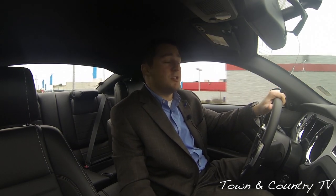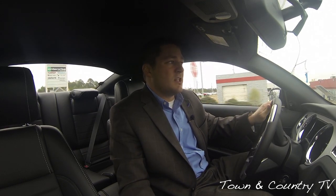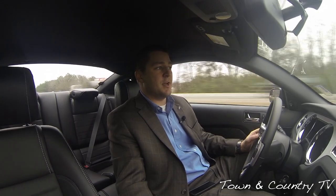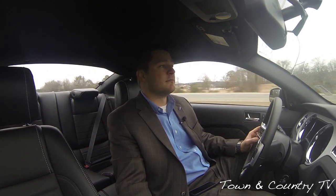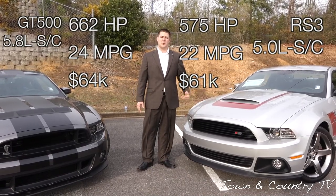Now we're driving the Roush Stage 3. This car is absolutely so much fun to drive. As you just saw in the GT500, the clutch is a lot stiffer, it has a whole lot more horsepower, and it's a lot more brutal to drive on a daily basis. I really like the Roush — other than the extreme loudness of the exhaust, this is a very drivable vehicle, something you can drive every day. At interstate speeds, the car is pretty loud; it doesn't have as much drone as some louder exhausts, but it's definitely not a quiet ride. The Shelby has 662 horsepower with 24 miles per gallon; the Roush has 575 horsepower with only 22 miles per gallon.